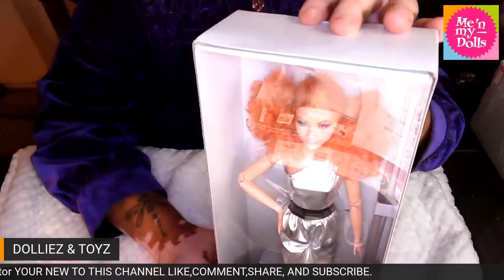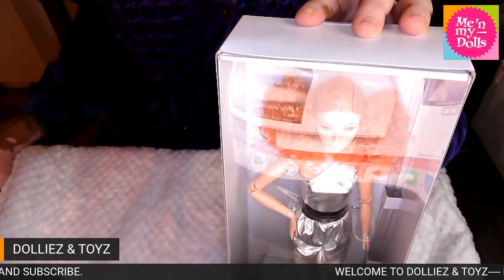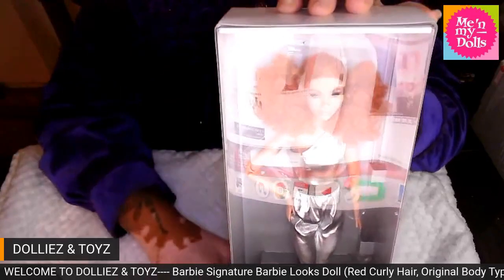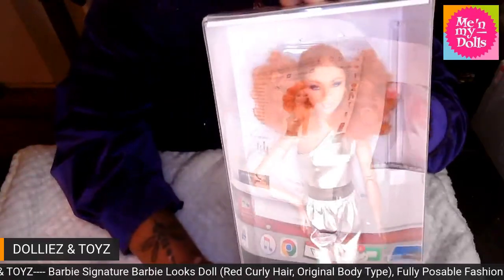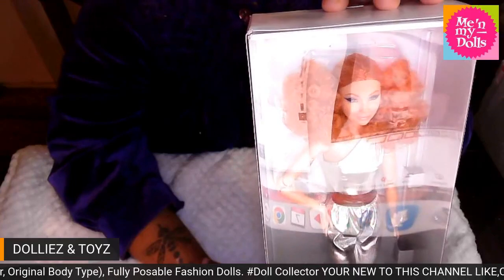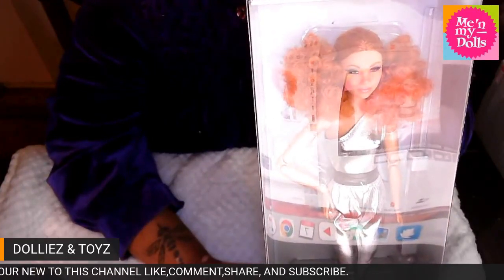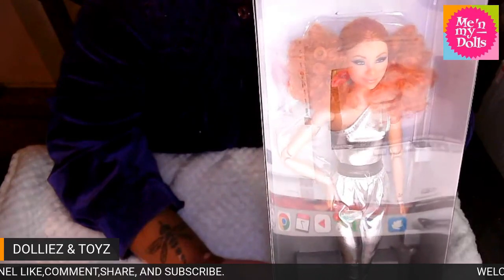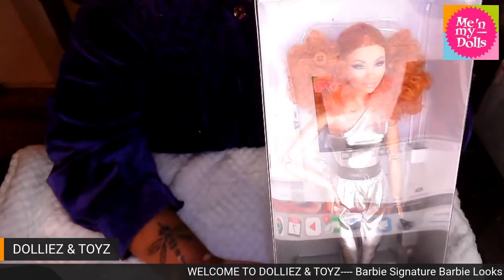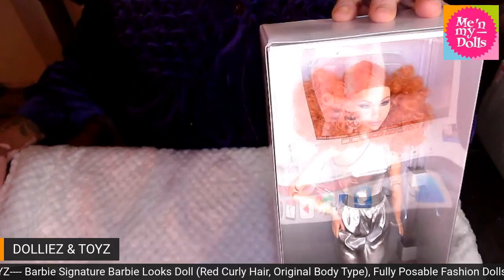Y'all know I am loving this hairdo. This beautiful face sculpt doll — her face sculpt is so cute. I am loving the eyeshadow. She has the curly red hair and it is pulled all the way back into a style. She is wearing a metallic one-sleeved jumpsuit with a black belt and some strappy metallic sandals.